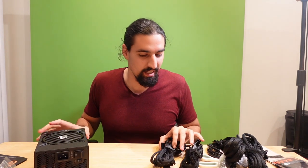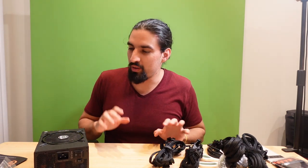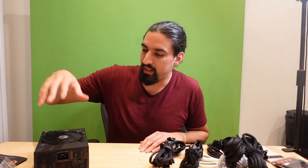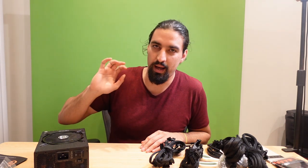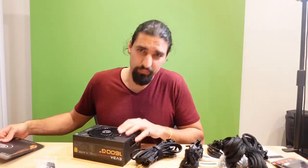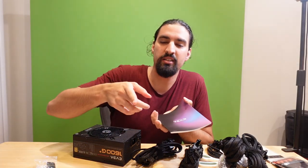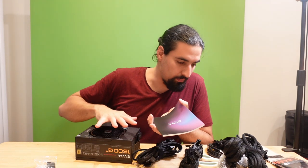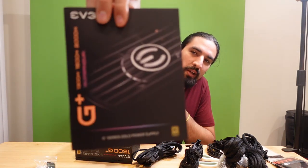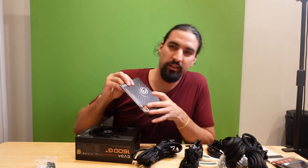The easier part of the unboxing is over. The next step is assembly. One thing I know is you need to start with the motherboard, stick in the necessary components there, and only later plug it into the PSU. I'm going to do some reading from the manual, figure stuff out, and try not to burn my house down.